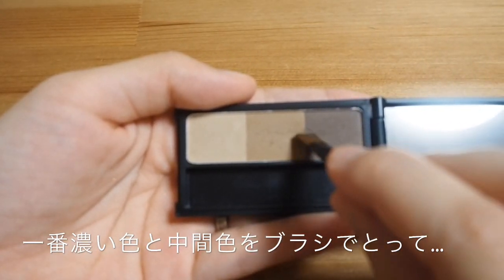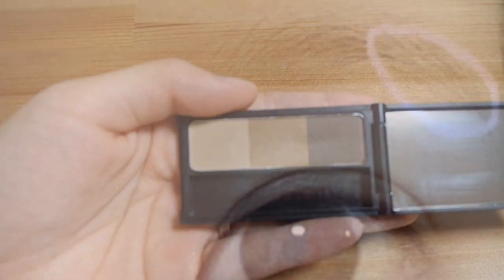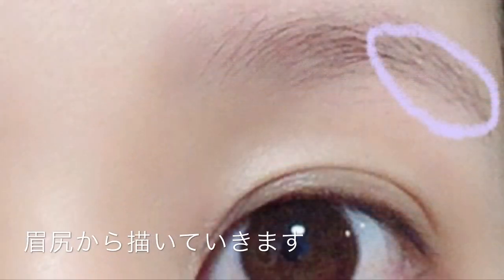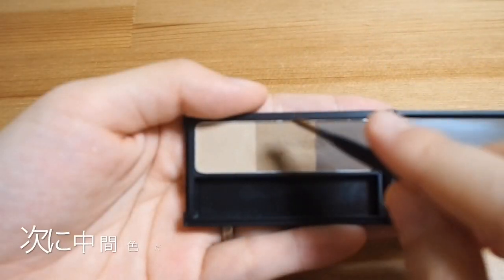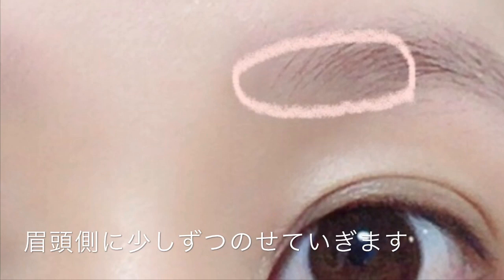ブラシもコシがあって描きやすそうです。眉毛を描く前にスクリューブラシで自眉の毛流れを整えていきます。何もしない眉毛は少しぼんやりとした印象です。まず一番濃い色と中間色を混ぜて取って、先に眉尻の方からしっかりと色をのせていくと綺麗に描くことができます。中間色を筆にとって眉頭の方にのせていきます。あまり描きすぎると「眉毛描いてます」という感じになるのでふんわりと少しずつのせてあげましょう。